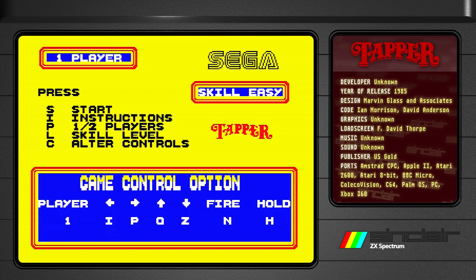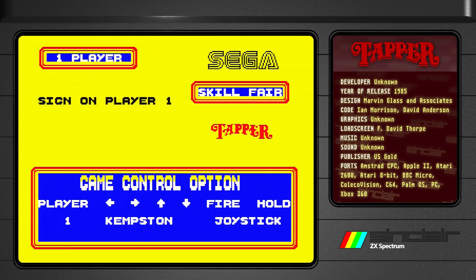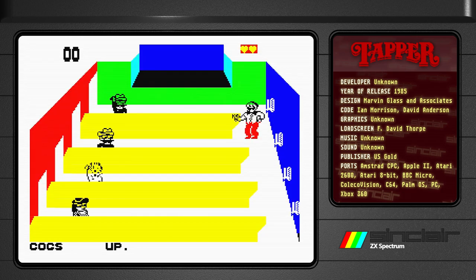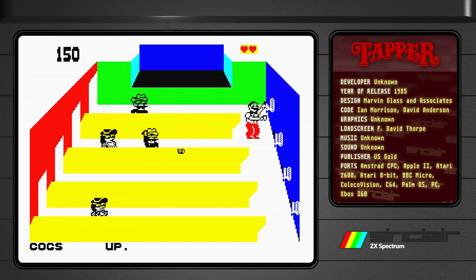Let's just alter the skill level — let's do 'fair' just because I feel brave today — and let's do the joystick thing here, alter controls, press J. You could sign on your name, which was always a thing with this code. So here we are, we're gonna serve some beer to our patrons, the local drunks.